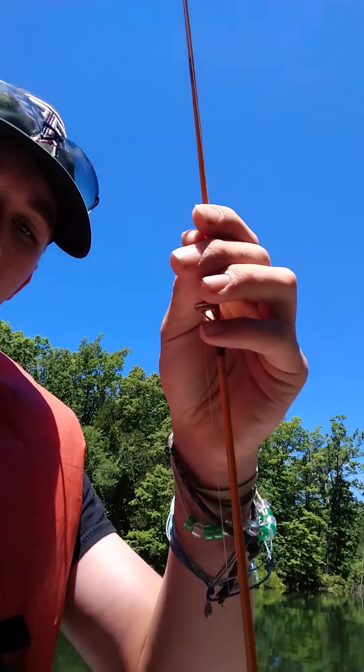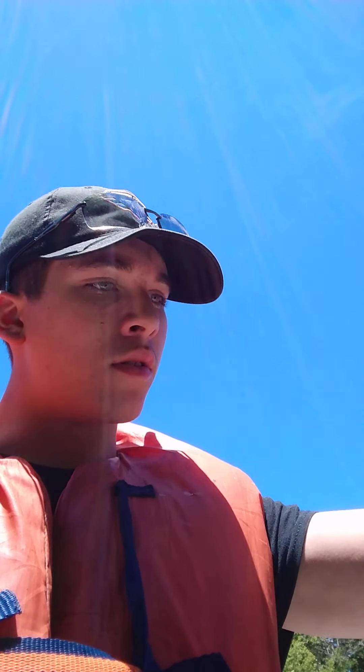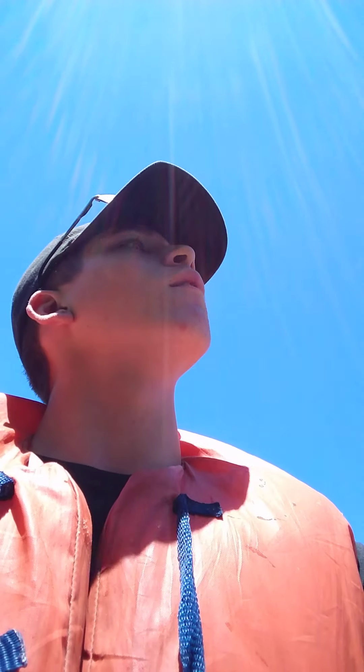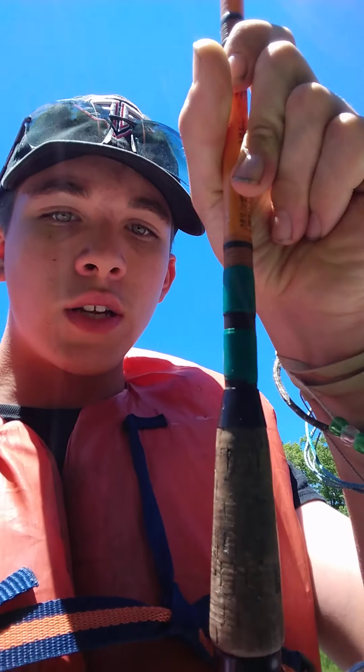This is an antique pole — I think it's a Shakespeare, not a Daiwa. I've got two antique poles: one back at the place, and then I've got another one — I don't even know what reel that is; it's an Outfitter. I don't know what pound line I have on it. I do have one tip for you — see how this has tape right there?